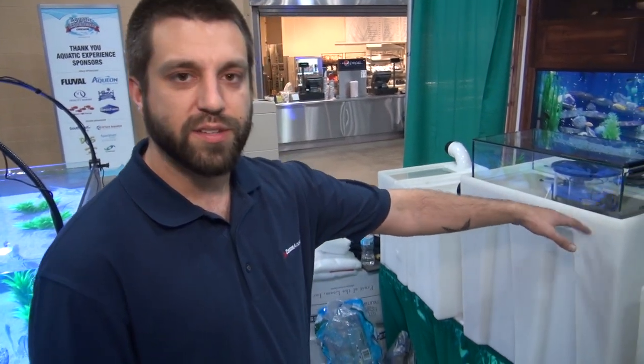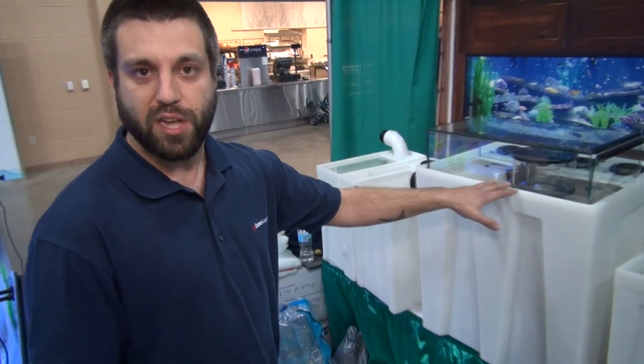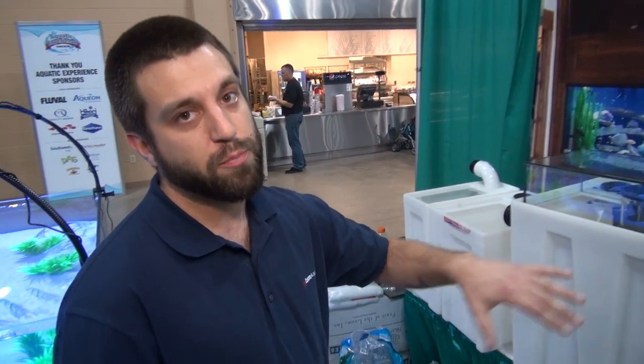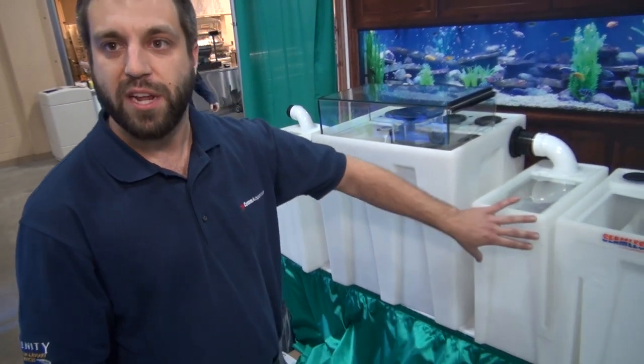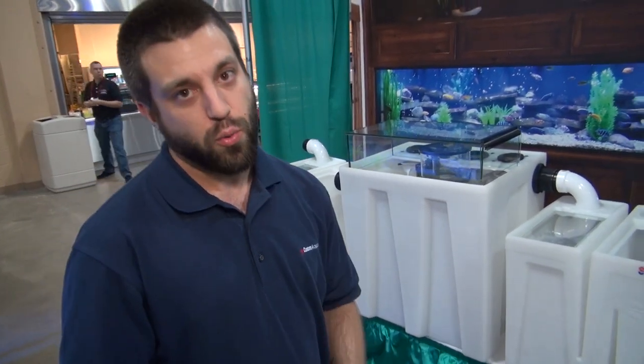This model is our quadruple sock tub, meaning you can have a sock for every overflow in your tank. Each sock with this tub will handle 1,200 gallons per hour, so this tub will do 4,800 gallons per hour — great for a big SPS saltwater system or a heavily stocked freshwater African cichlid tank. This also allows you to run a protein skimmer for marine tanks, either internal or plumbed for external.